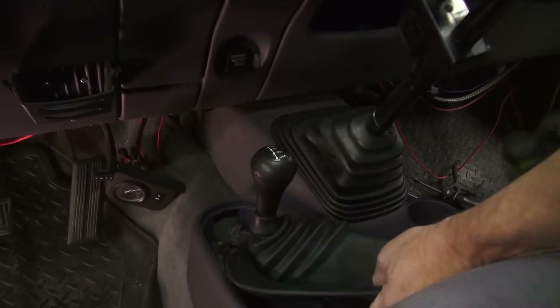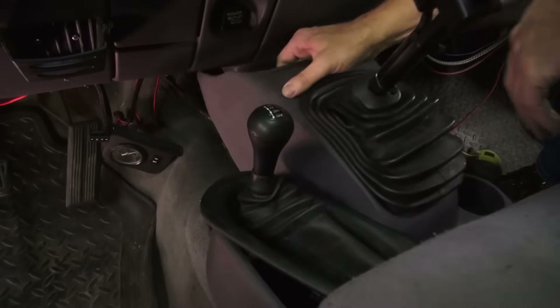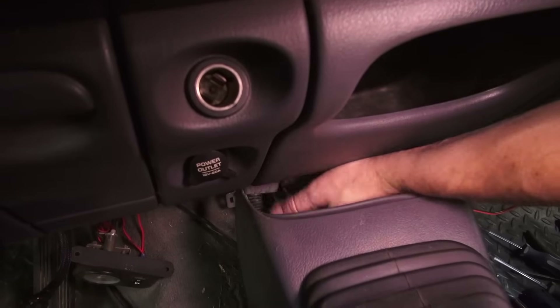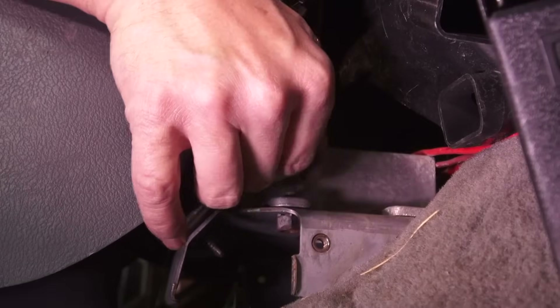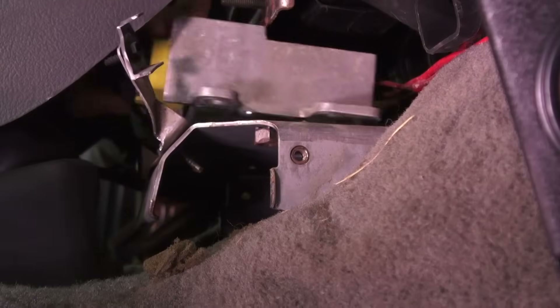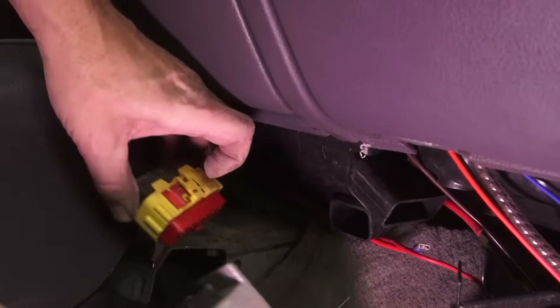You'll need access to the airbag module, so remove the floor console if equipped or the module cover. With the console out of the way, we remove the bracket to get access to the bolts that hold down the airbag control module. With that unbolted, it was unplugged and set out of the way.